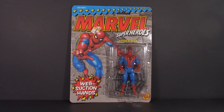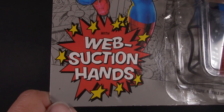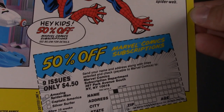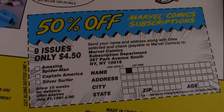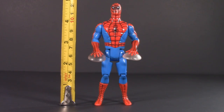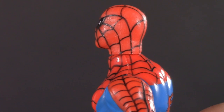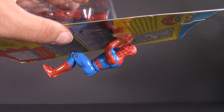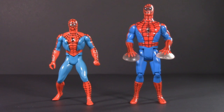The next time that Spider-Man would be gracing toy store shelves would be in 1990 with Toy Biz's Marvel Superhero Collection. We get a pretty nice picture of Spider-Man dominating the card, and a big ol' action blurb telling us that he comes with web-suction hands. Mine comes with the original price tag. And hey kids, you can also get 50% off Marvel comic subscriptions — nine issues for $4.50! These days, you can barely get one comic for that! Getting him out of the package, he stands at four and three quarters inches. Just like Secret Wars, you'll notice that the webs are all painted on, but unlike Secret Wars, we don't have any gaps. We did, however, get two new points of articulation, as well as these hideous suction cup hands. As a kid, I really didn't like them and actually tore mine off, and to be honest, I just kinda preferred the Secret Wars version.